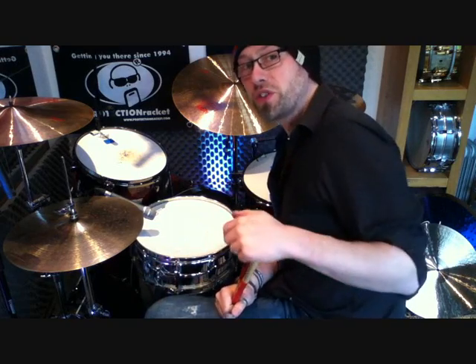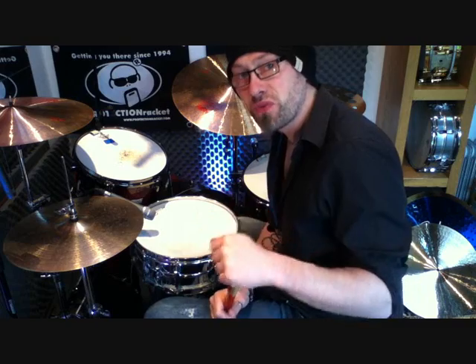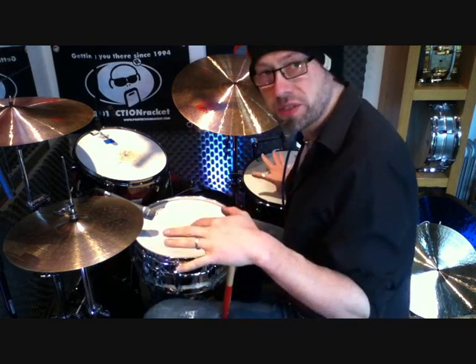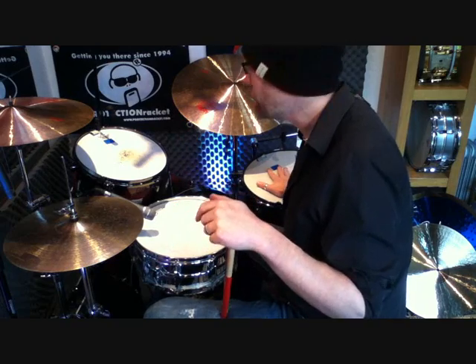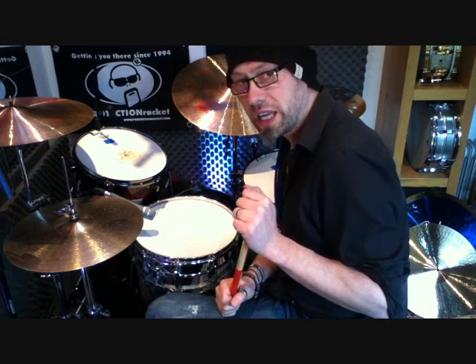What Tony would do with that lick is he would take that and move it around the drum set, adding in some really nice dynamics into it. I've only got two toms here — on Tony's kit he often played with three floor toms and two rack toms, all tuned up very highly. But I'll give you a listen of what it sounds like on the toms, and then hopefully you'll be inspired to work on this one as well.